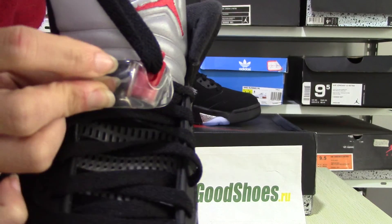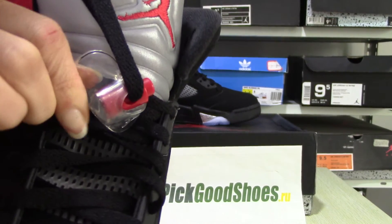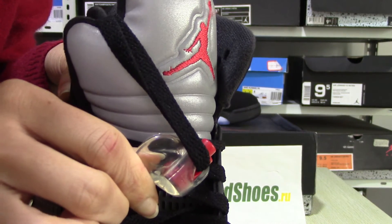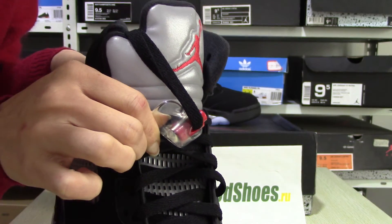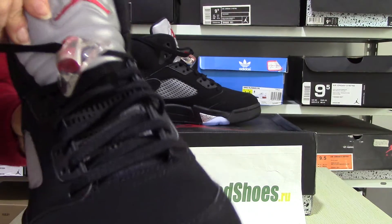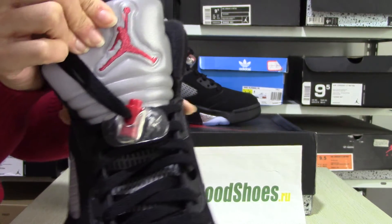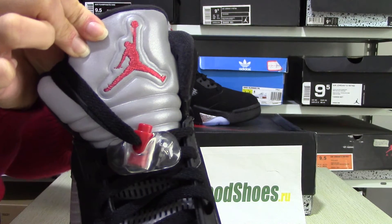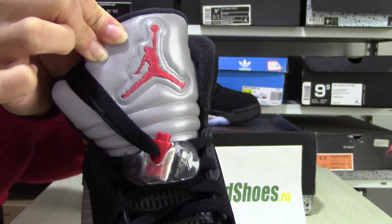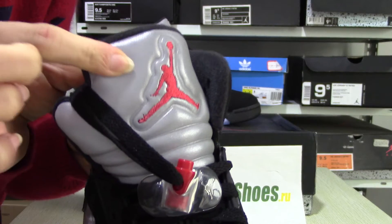And the Nike swoosh in white. And you can see the Air Jordan logo on the shoe. And it is very shiny in this part.